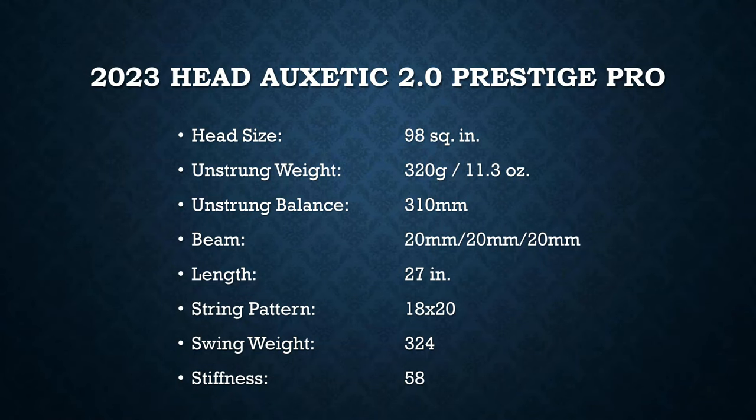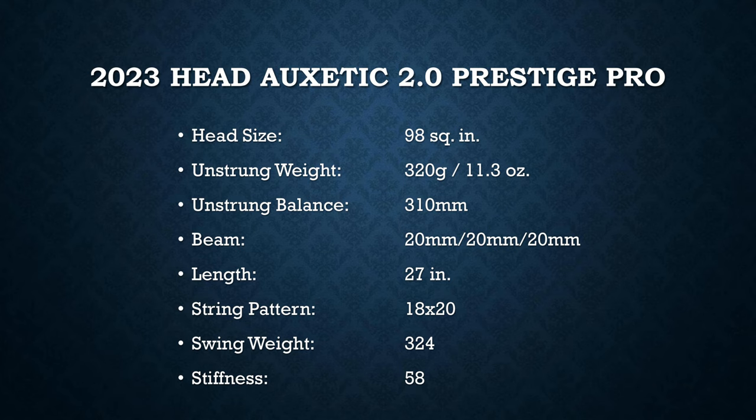Let's take a quick look at the specs of the Prestige Pro 2023 update. There's nothing really updated about the specs — they're basically all the same: 98 square inch, 18 by 20 string pattern, and a 20 millimeter beam which is really really thin. Although the balance point and weight haven't changed, it's supposed to swing faster, which is good news for me because I couldn't generate much spin on my serves with the previous version. On Point strung this up with Head Hawk Power at 52 pounds. The Bordeaux burgundy color is a really nice paint job.